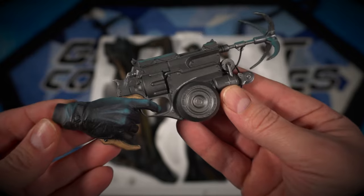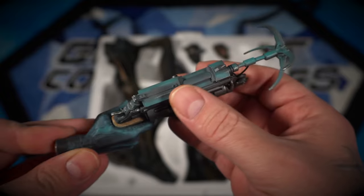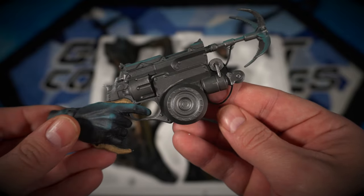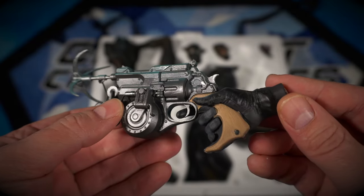Then we'll move on to his right hand. He's got his grappling hook gun and you can see those blue highlights on his hand as well and on top of the gun. So even though it's a black and white character, they use these subtle tones to really bring it to life. A lot of detail sculpted into the gun as well.